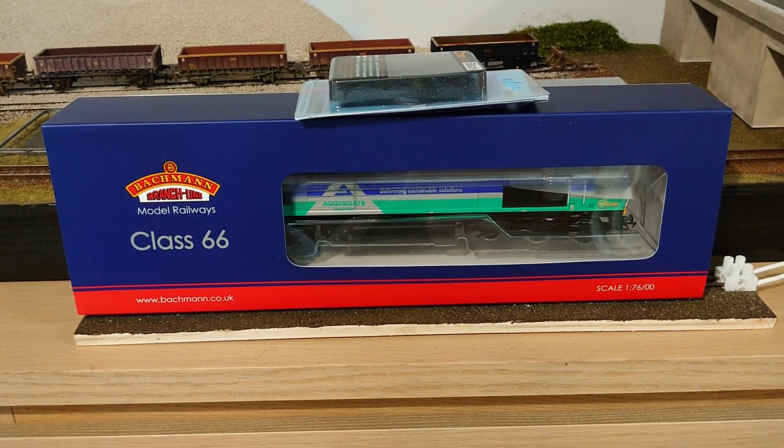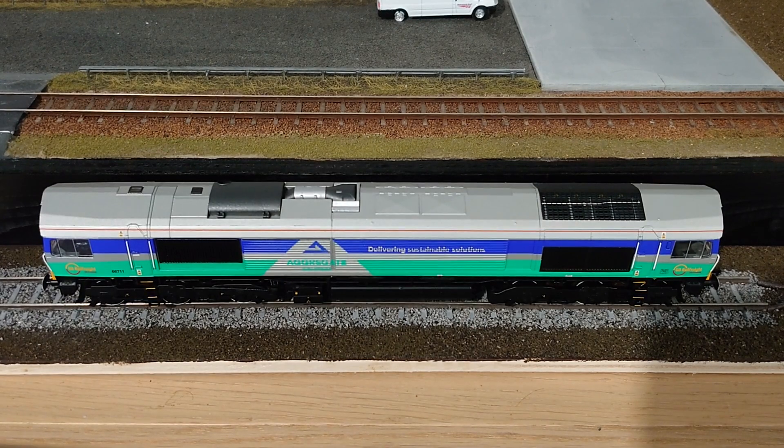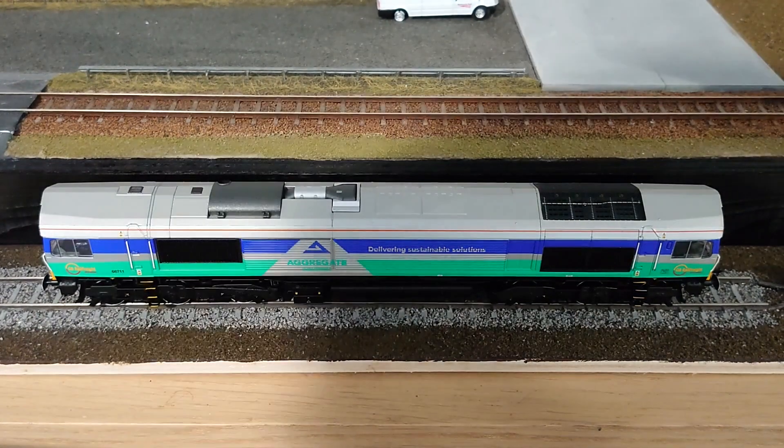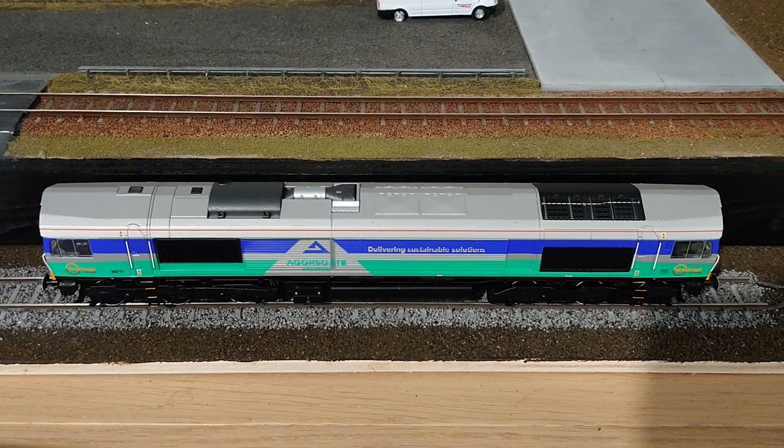I'm not going to do a review or an unboxing or anything like that — I think everybody knows what the box looks like. But we'll get it out of the box and have a closer look at it. That's the locomotive out of the box and as you can see it's a really nice looking machine. The livery is really growing on me now — it's really well applied, really crisp, really nicely done, as all Bachmann ones are. It'll certainly add a little bit of colour to the layout.